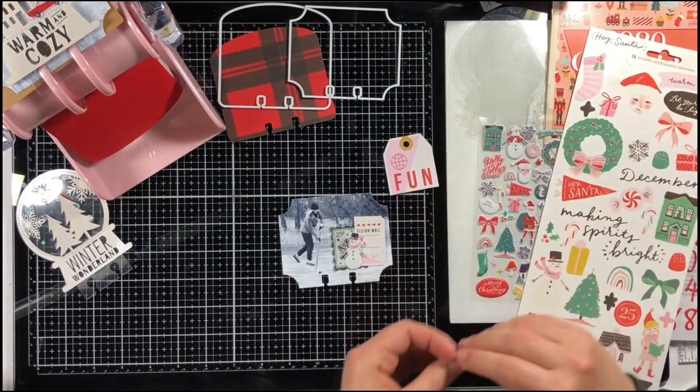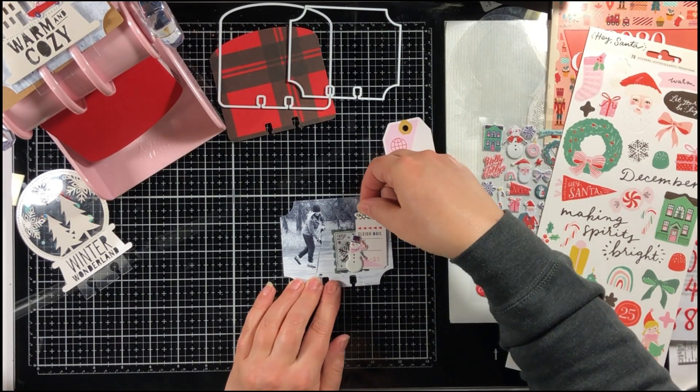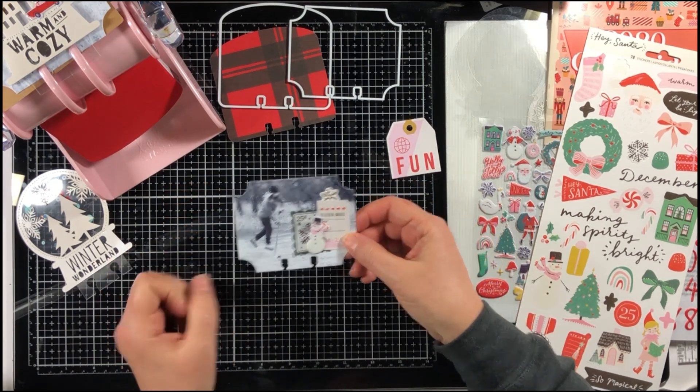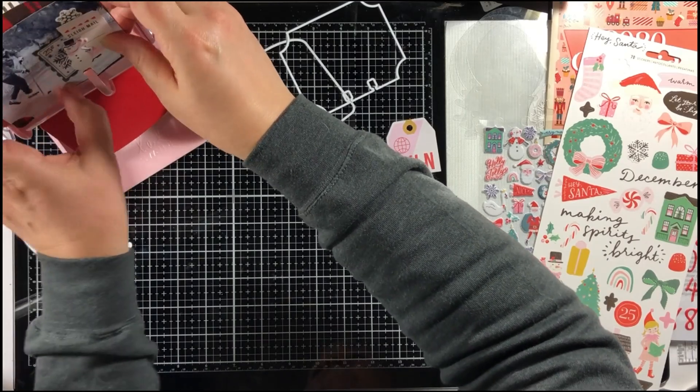I can just quickly add it to my memory decks, and I can add multiple photos if I want. I can back the photo with another photo — so many options here.